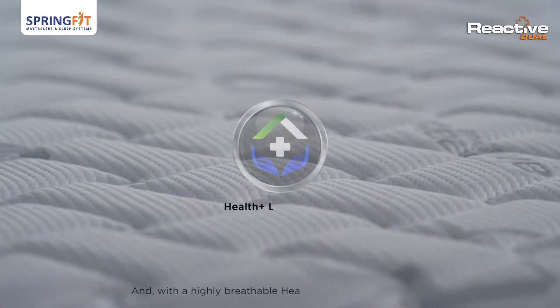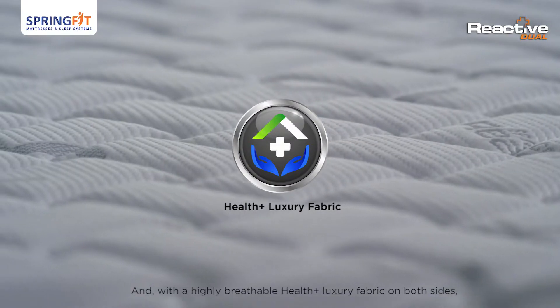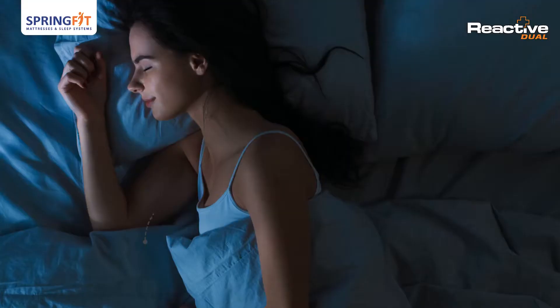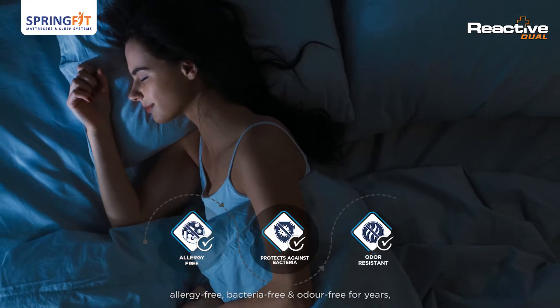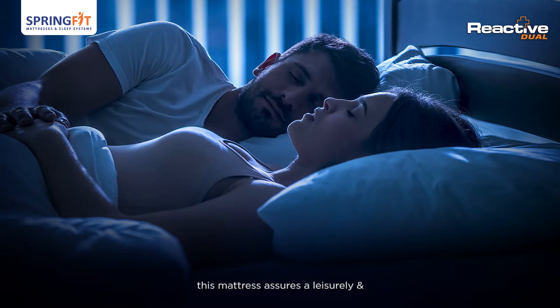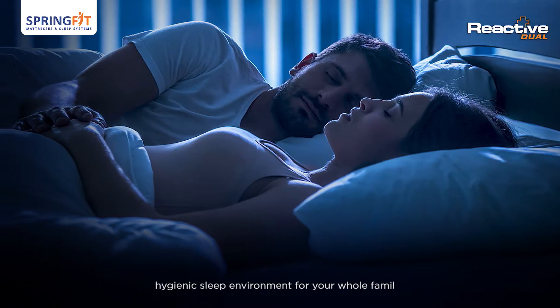And with a highly breathable Health Plus Luxury fabric on both sides, treated with CertiGuard technology that keeps the mattress allergy-free, bacteria-free, and odor-free for years, this mattress assures a leisurely and hygienic sleep environment for your whole family.